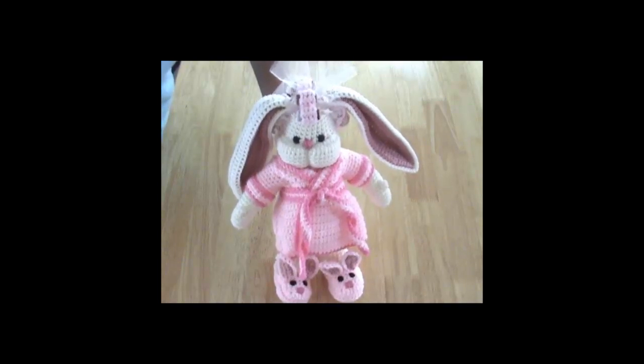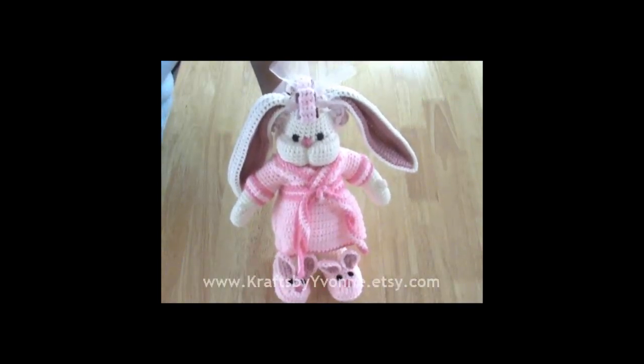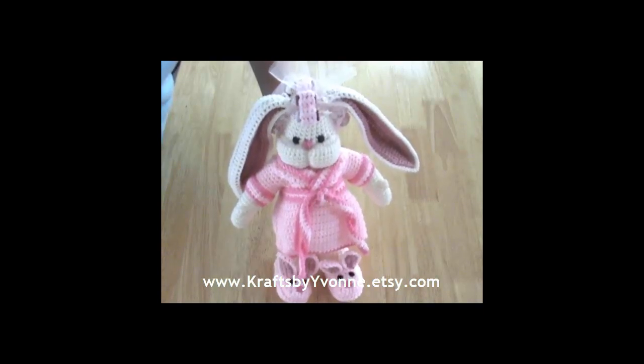Hi, my name is Yvonne Metz. I'm the owner of an online Etsy store called Crafts by Yvonne and I also have a Facebook page, also Crafts by Yvonne with a K.